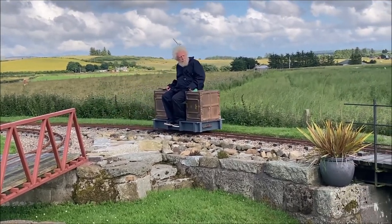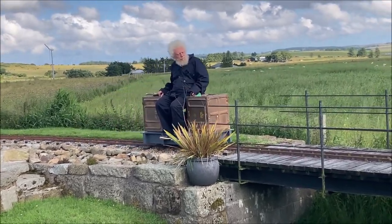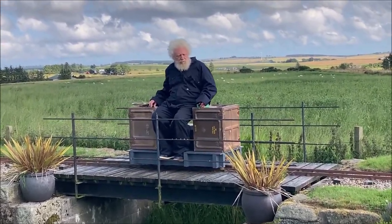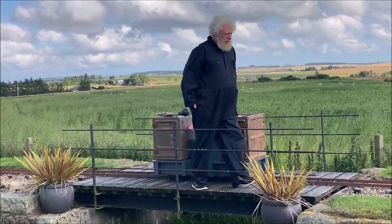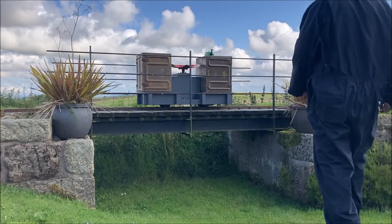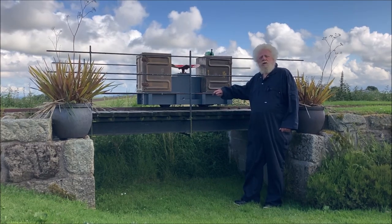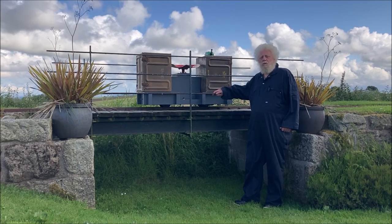We'll now slowly trundle a short distance to the first bridge that we built, an idea of Karen's as a scenic feature to enhance the railway. I apologise for the jumps in this next part of the video - I decided to edit my bridge building explanation and concentrate mainly on the journey around the railway. This bridge is the major engineering feature on the original oval that made Karen's little railway to start with.